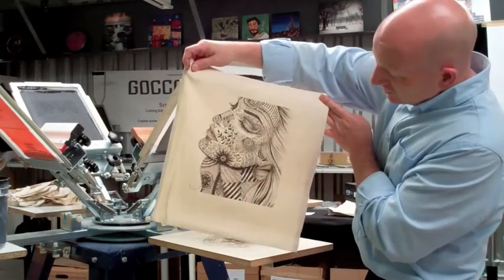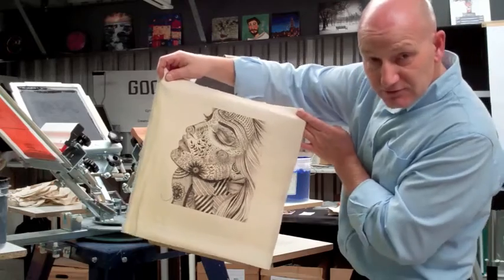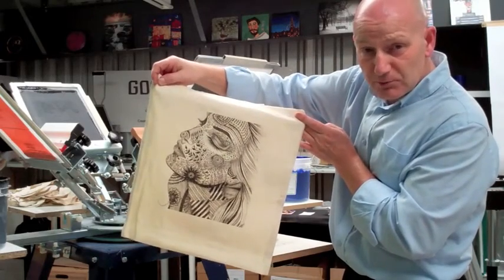But the detail you can get inside the screen is phenomenal. If you've not got a GOKO PRO, you're missing out.